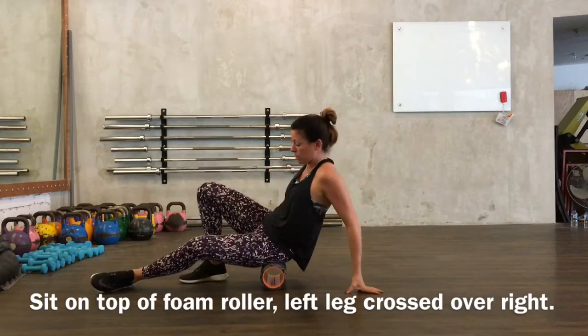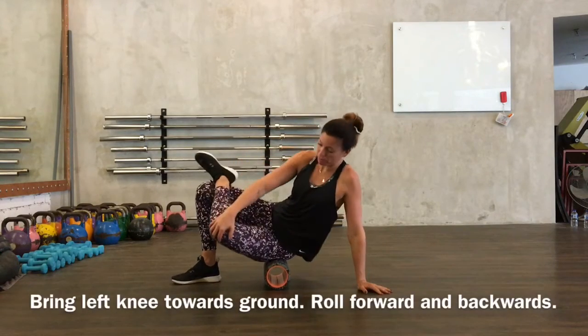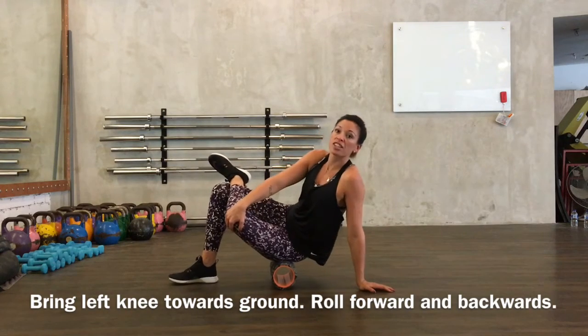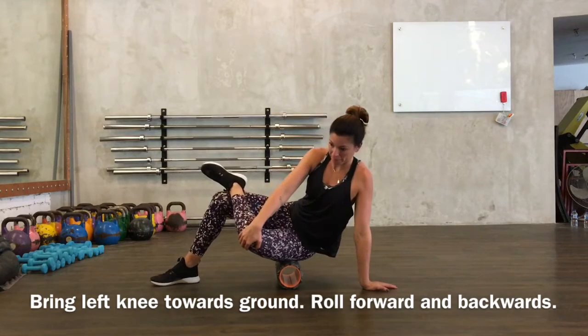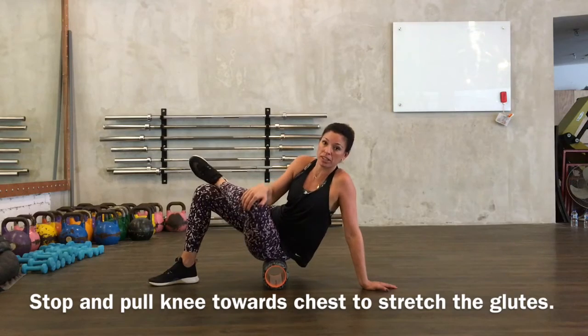So you're going to sit on top, I'm going to cross the foot over, I'm going to shift my knee towards the ground, and then I'm going to roll. This is your glutes. Then I can stop, and I can roll my knee towards my chest.